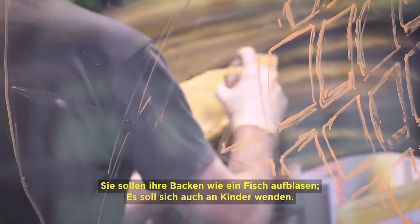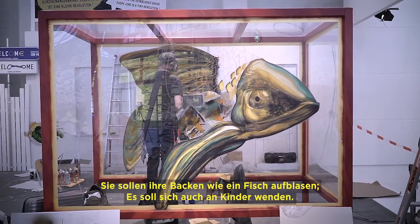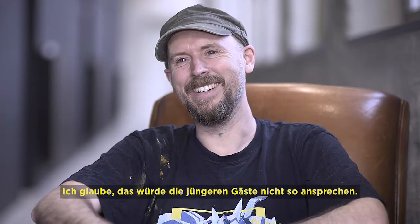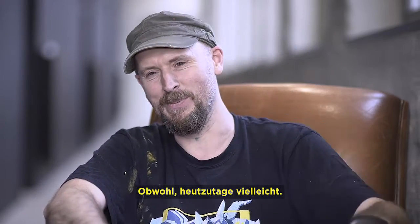Press up against the glass, put their cheeks up against it and blow their cheeks out like the fish. I imagine it will appeal to children as well, rather than having a rotting diver's corpse in their heads. I don't think that would draw in the younger crowd — though maybe these days it might.